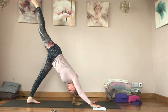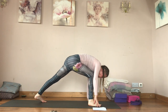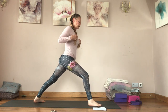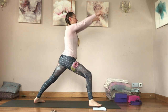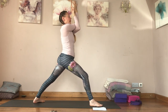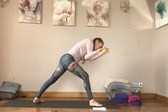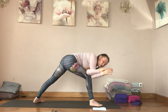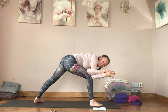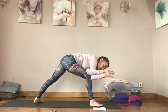Inhale lift your right leg, exhale step your right foot through to warrior one. Come back to an upright position, inhale reach your arms up, exhale take your right arm on top of your left. Inhale lift up, then exhale hook your left elbow to the outside of your right thigh. Wrap your right sit bone underneath, rolling your left hip forwards.